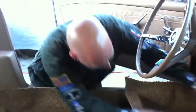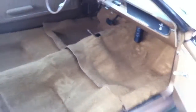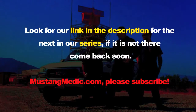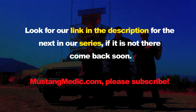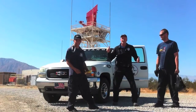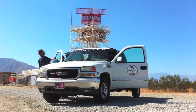We're going to stop right here tonight. We've got a good sense of where the carpet is going and we're making nice progress. New carpet laid in - gotta love that. Look for a link in the description for the next two-part series. Thanks for watching Mustang Medic - mustangmedic.com. Let's go find the next Mustang!